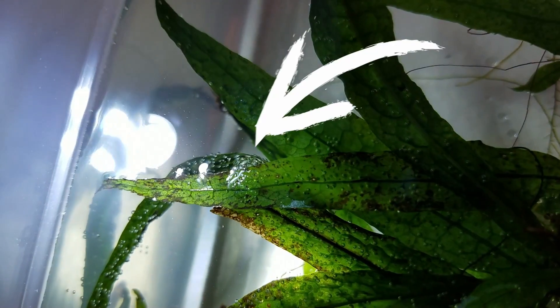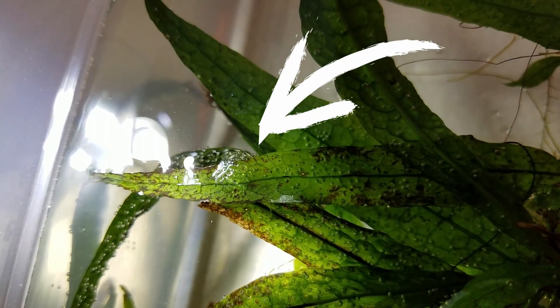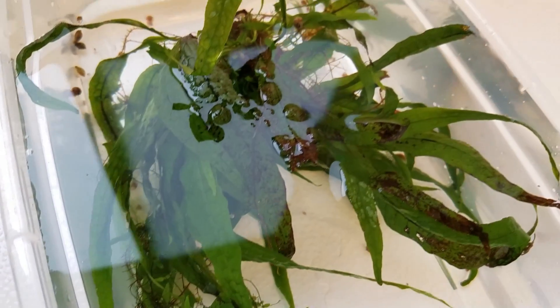Snail eggs will supposedly hatch in two to four weeks, so I planned to run the experiment for at least a month. Since the tubs had no filtration, I did 100% water changes plus a little all-in-one liquid fertilizer twice a week to remove surface scum and stagnant water.